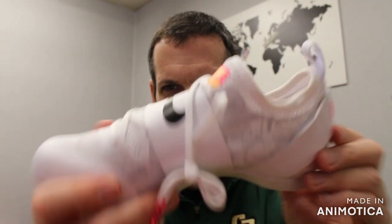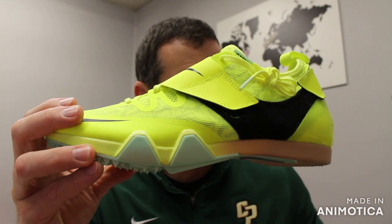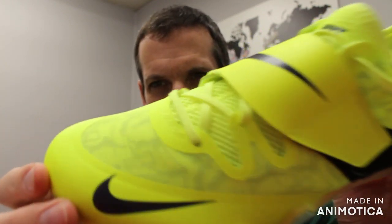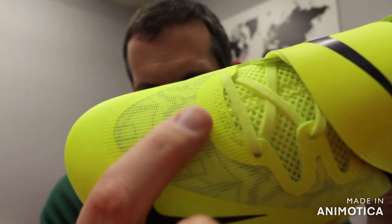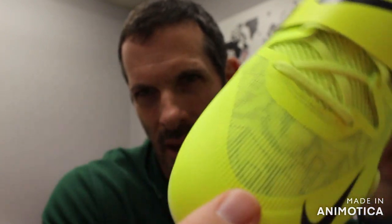So this is all designed for lightweight — this comes in at 7.7 ounces for a men's size nine. And you can also see little design cues in the shoe. If you take a picture of this with a flash, you'll see the vaulters in there.